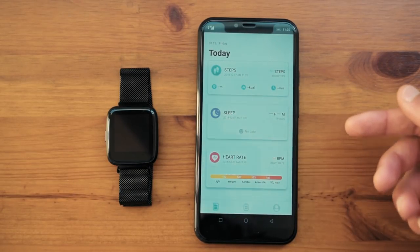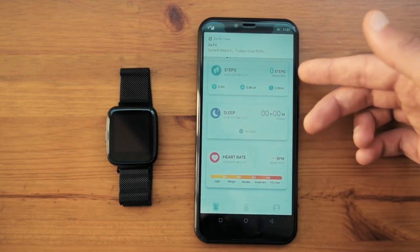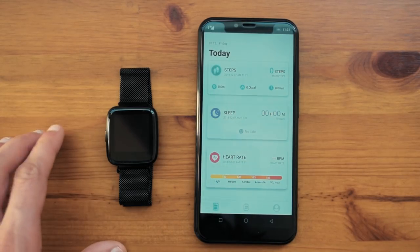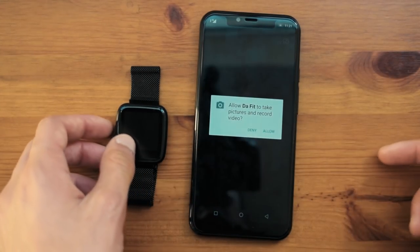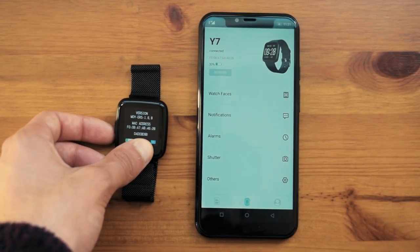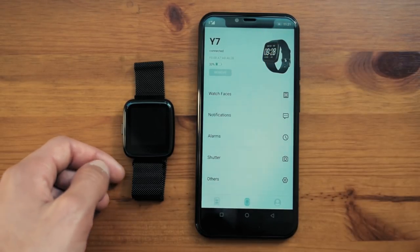Once connected, you will see all of your measurements listed. I have just downloaded this application on this phone since it is new, but I had it running on my other phone and the application is actually pretty good. You can also see the battery level of the watch on the app, and another way to check the battery is by pressing the capacitive button on the home screen — the same battery percentage is shown on the watch itself.